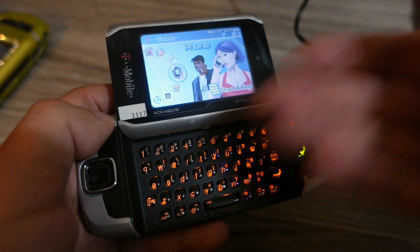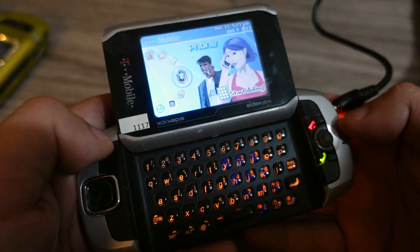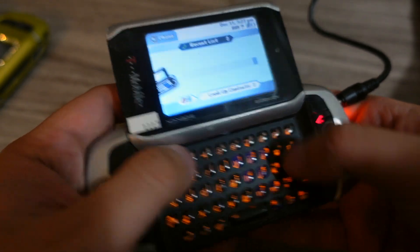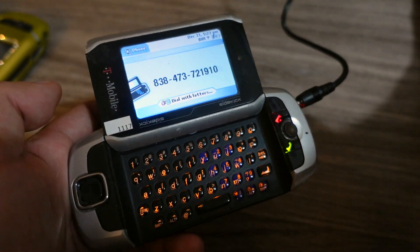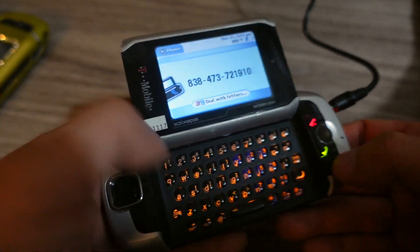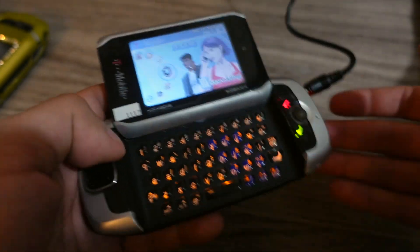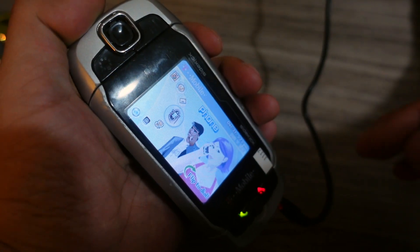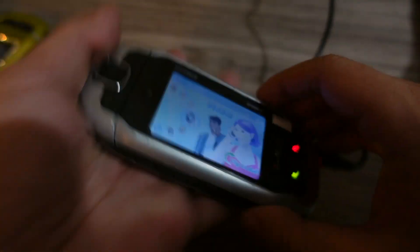This is also a phone, in case you forget. This looks like kind of a mini PDA thing, which it is — kind of like a PDA messenger thing, but it can also be a phone. You would just close it and hold it up to your face and talk like that. So yeah, in case people forget, this is also a phone.